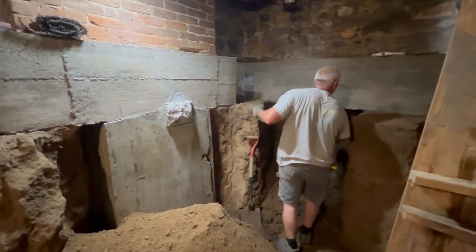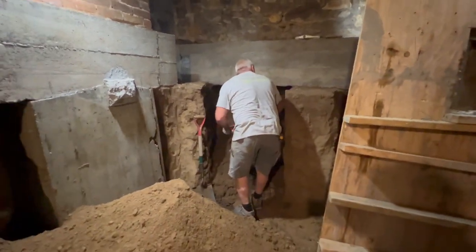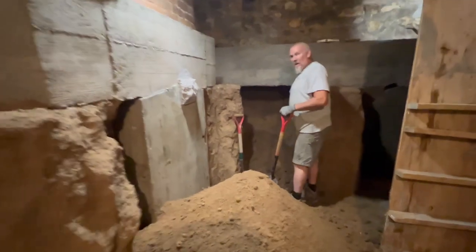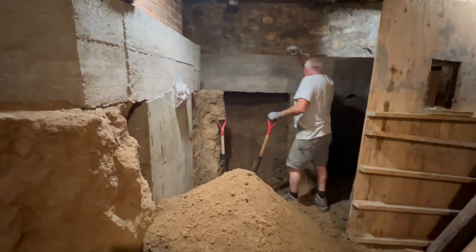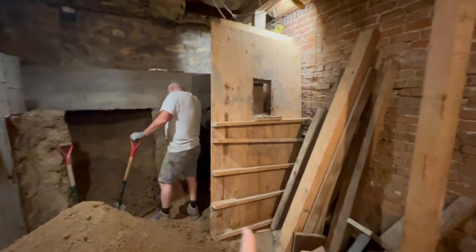You can see here he's digging out the back — that's going to be a footer hole. Looking good. Got a form right there next to him.